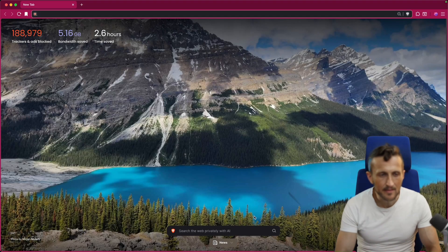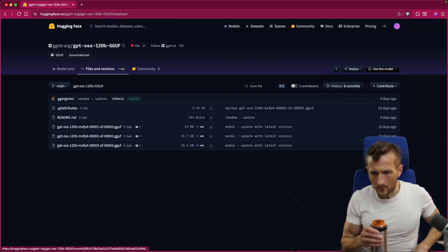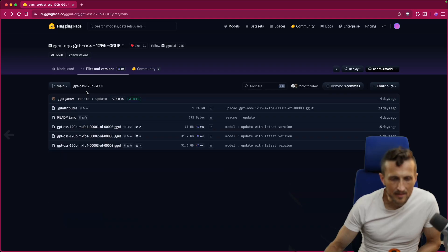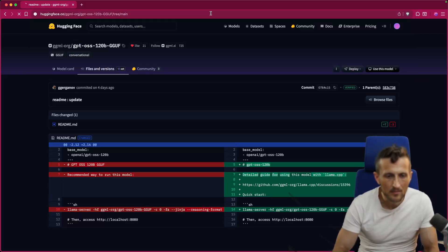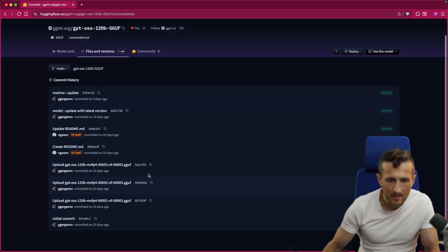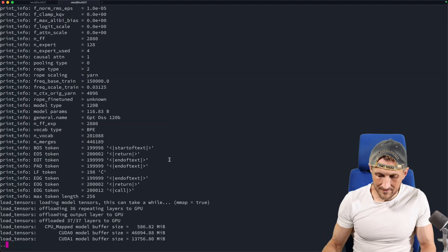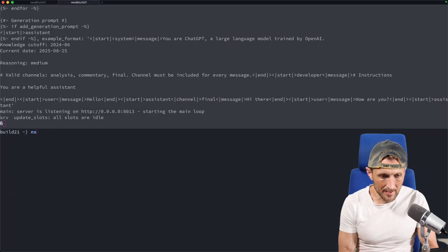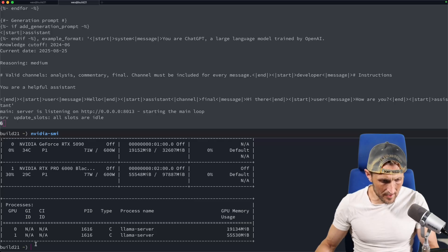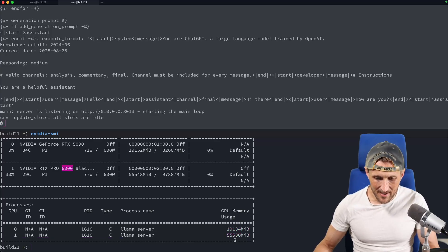Is it done downloading yet? There must have been an update — this is the one I'm grabbing. It was updated 15 days ago, which sounds like the original release, but there's also a commit from four days ago. Let's look at the commit history. There was a model update — that's why I'm downloading an update. She's firing up now. Let's take a peek at the memory allocation. On GPU zero and one — it didn't split evenly. Holy crap: the 6000 Pro has 55 gigs and the 5090 has 20 gigs. That's a perfectly reasonable split, actually.